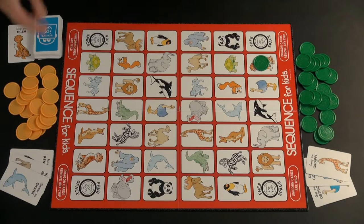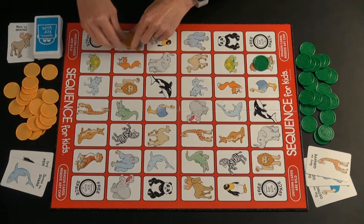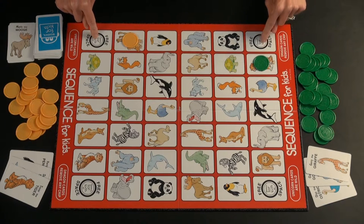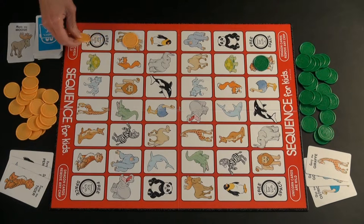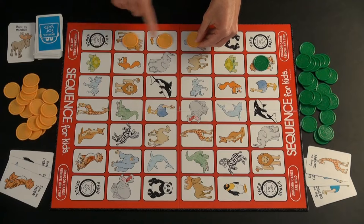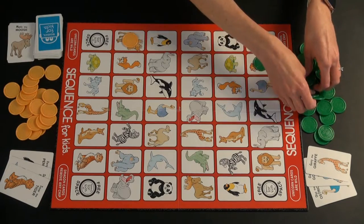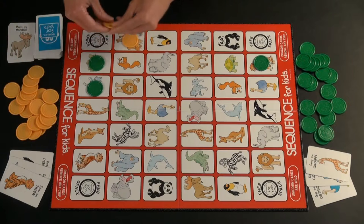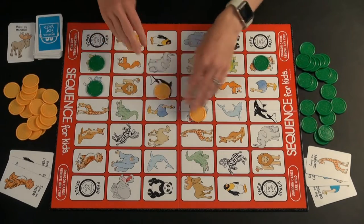Now it's yellow's turn, and they do the same thing: pick one of their cards to play, pick whichever spot they want of the two spots on the board, place a chip on it, and draw a replacement card. A key thing for this game is the freeze spaces. You don't have to have a chip on them for them to count for you — it doesn't take a turn to place a chip on them. You just imagine in your head that you already have a chip on that spot. If you get to three chips that connect with one of these — diagonally works too — then you would have four in a row and be the winner.